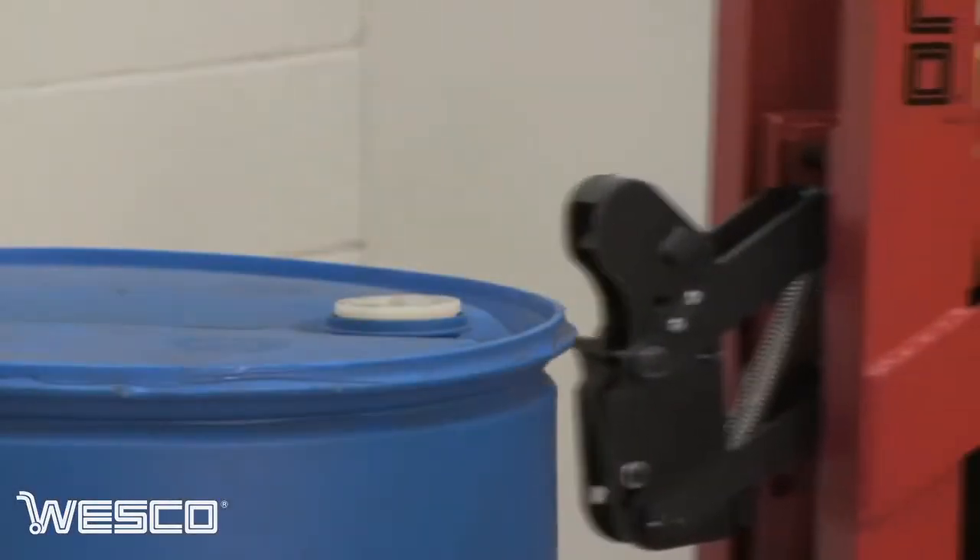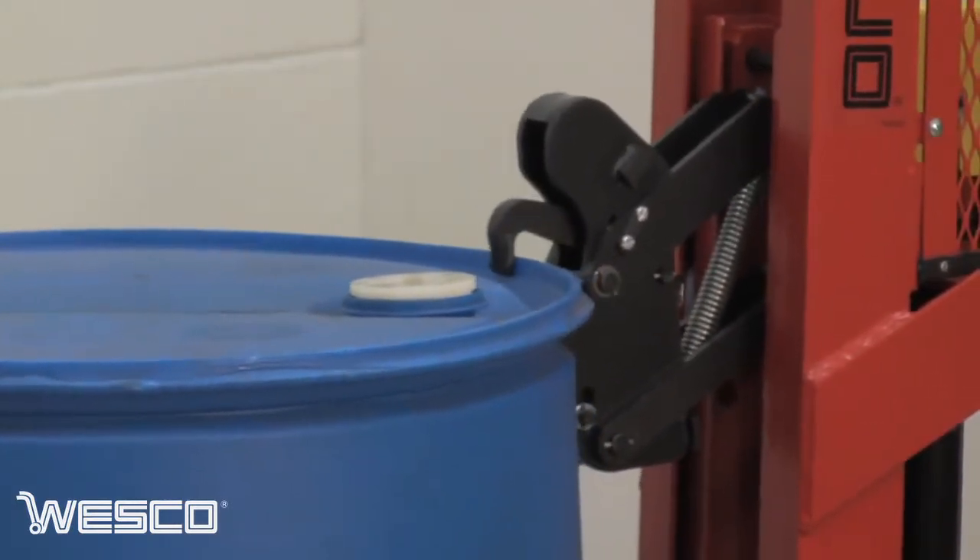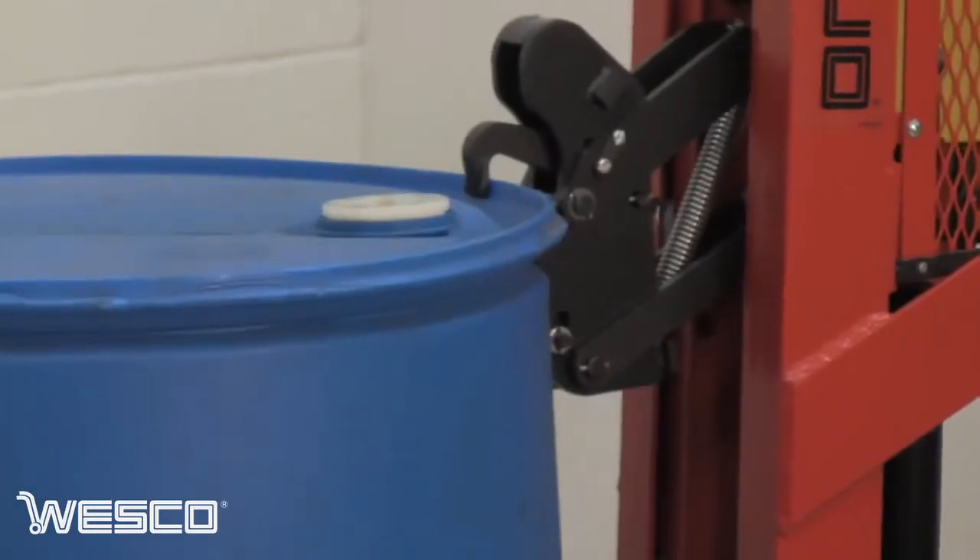The spring-loaded patented Gator Grip with the Auto Grip Lock feature holds any 3/16ths or higher drum rim and will not release the drum until it is lowered to the ground.